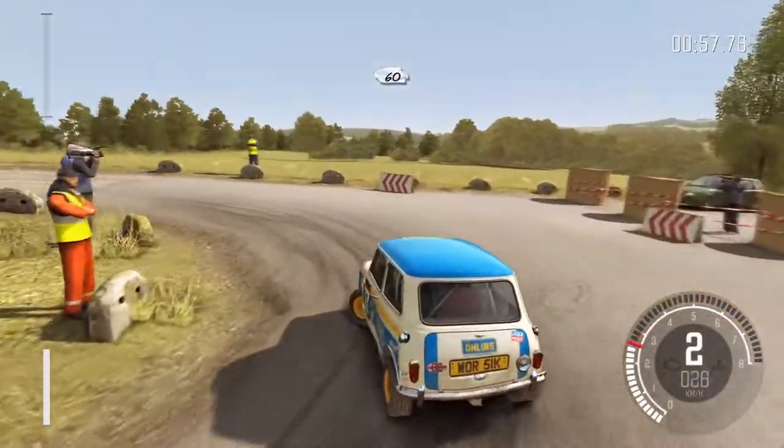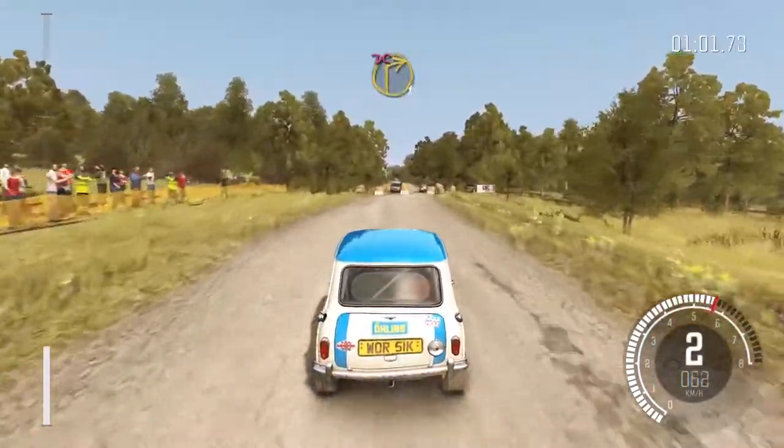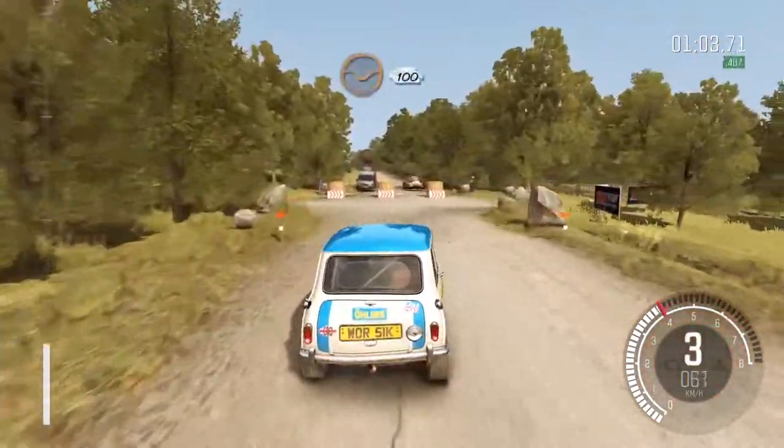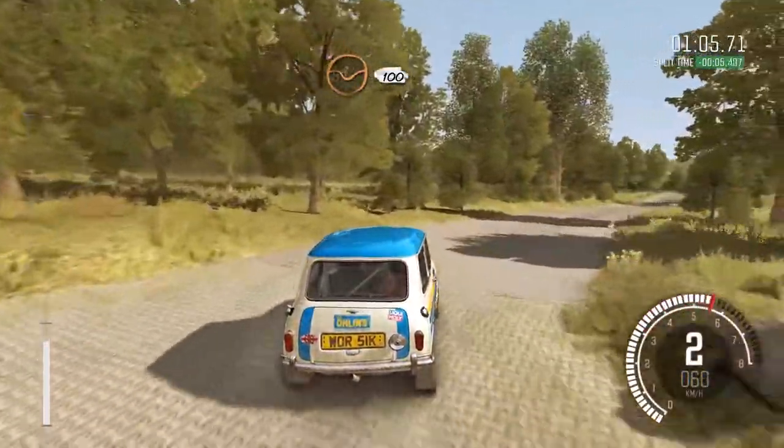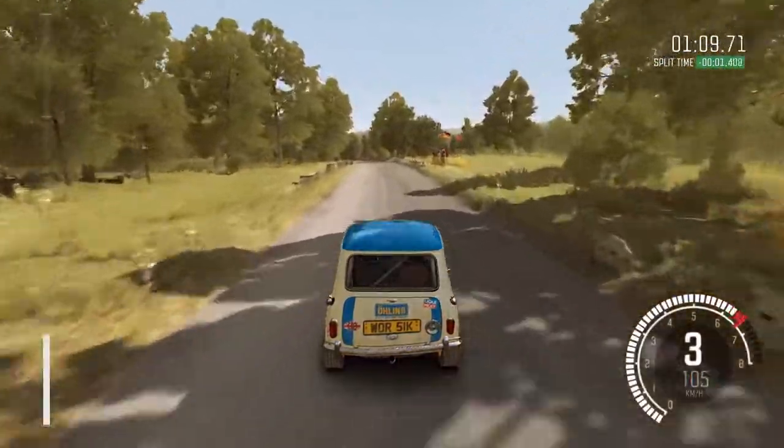Turn hairpin left, don't cut. 60, crest. Right 1, don't cut. 100, 100, through dip. Keep left over crest, past junction, 80.